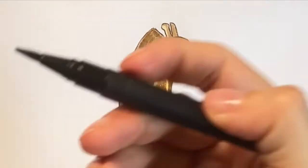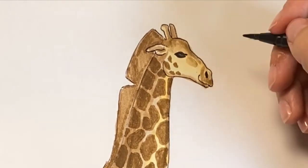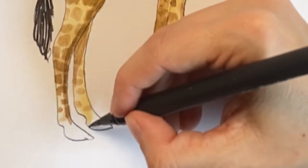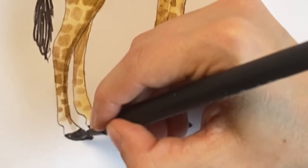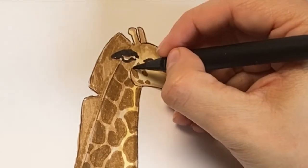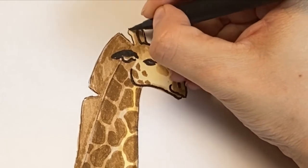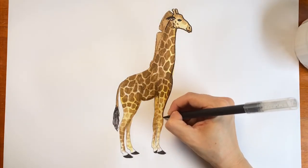Add a few more spots on his face and fill in his nose with more brown. Time for the black pen, and that means you're almost done. Go over his eyelashes, eye, and nostril. Add a few more spots on his tail — his tail is all black, and so are his hooves. Add some black to his ear. And you can outline with the black pen too, just to finish it all up. I like to do that sometimes.